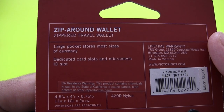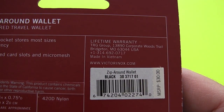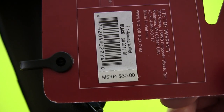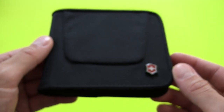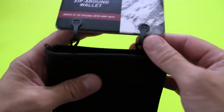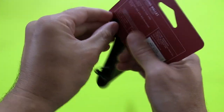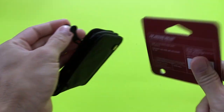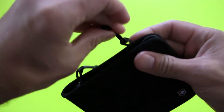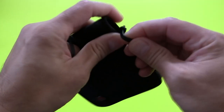On the back of the package: large pocket stores most sizes of currency, dedicated card slots and micro mesh ID slot — which is very similar to the previous one. Lifetime warranty. It gives you a little bit of info and their website. This one has an MSRP of $30. I would imagine it's a little bit cheaper than that if you actually went to a store or went online — it would probably be a little bit less than $30. The packaging just kind of pops open — no crazy packaging to tear apart. That little card comes off, and these little guys just slip out of the loops. Then we'll open the wallet up and compare it.